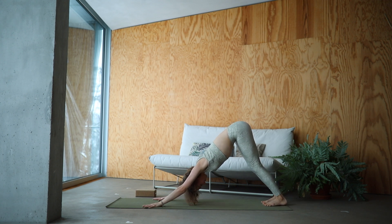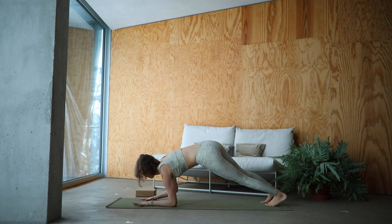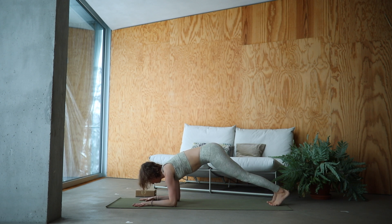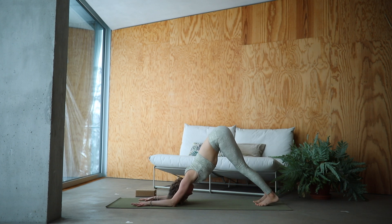Move forward into plank. Deep breath in. Mindfully lower down your forearms. Find the strength in your core. And shift back into dolphin. Find the length in your spine. Feel that deep opening in your shoulders. Breathe deeply. Relax the head.